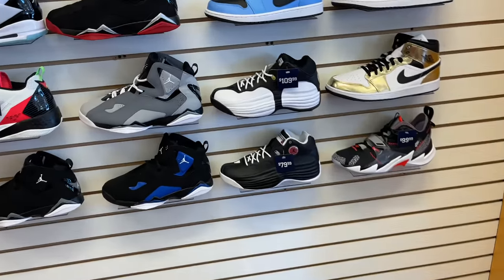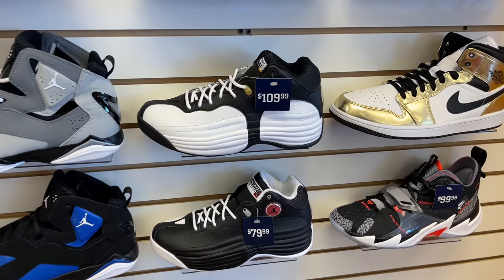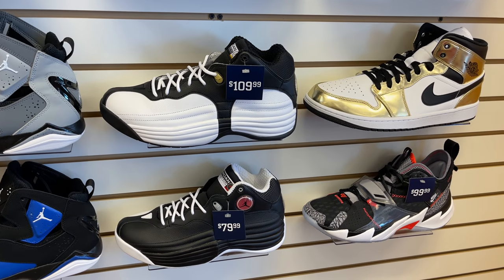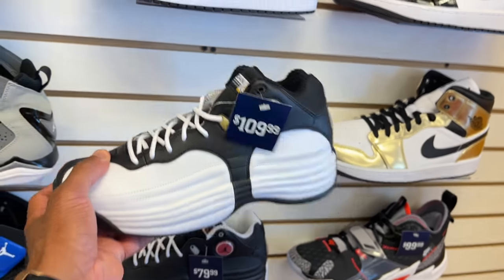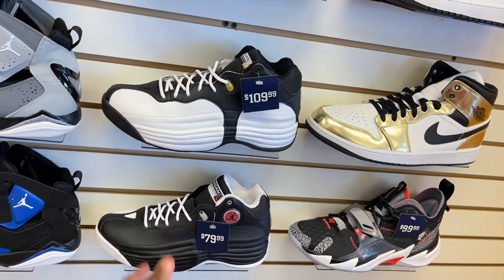First and foremost, got to respect this, right? These are the Air Jordan Team Jordans. The Black joints, black and light joints from $109. You know, I like those.